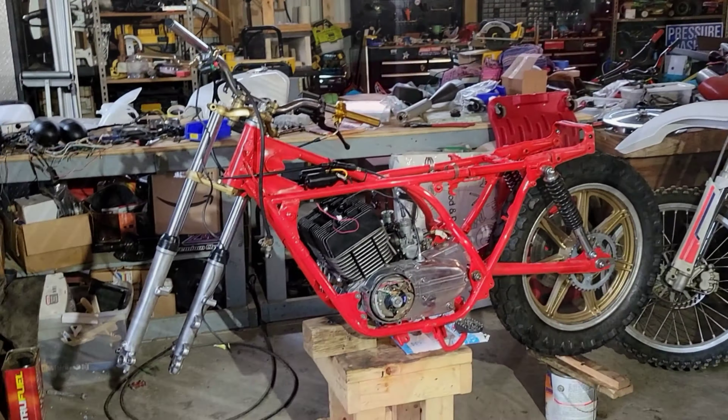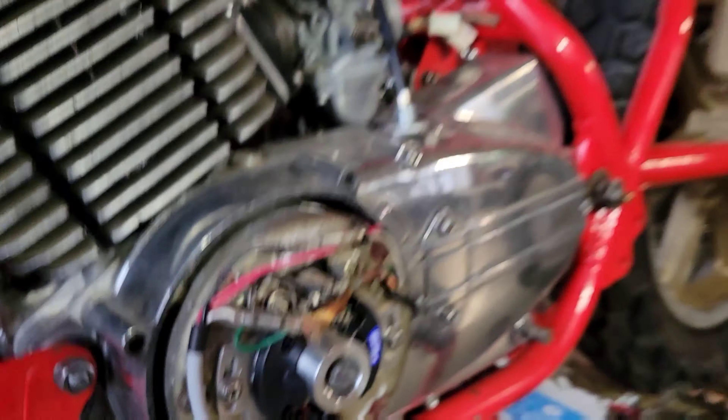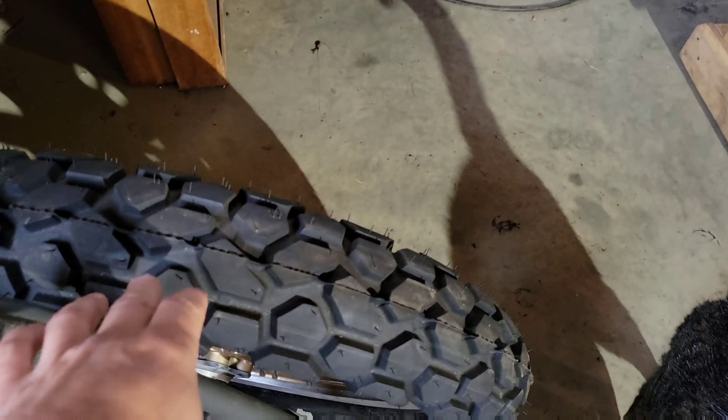Look at that. I am so excited to be getting work done on this bike. It's been a long time coming. We got our electronic ignition installed. Got most of the polishing done. Forks are freshly rebuilt. New tires. Everything's brand new.